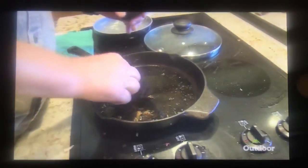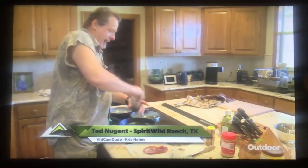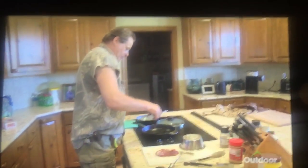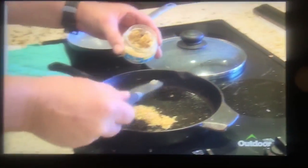Here's a little Uncle Ted culinary tech tip. I actually salt and pepper the oil, then I'm going to put the gurgling garlic in first.